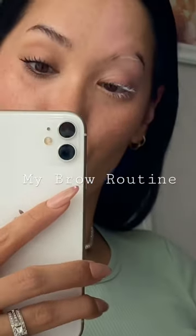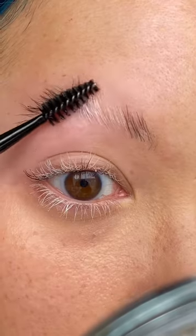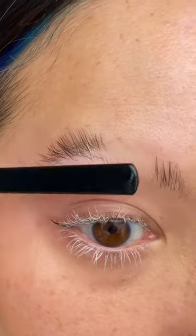Hey beautiful people, let's do my brows while testing out some products from Anastasia Beverly Hills. Let's clean up these brows first because it's been a minute. Using the dual-ended applicator, I'm scooping out a small amount of the brow freeze wax. With the wax on my spoolie, I'm brushing the hairs in opposite directions first to make sure it all gets coated.